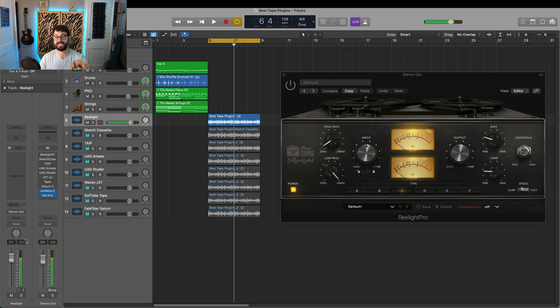It's got a very nice, warm, mid-rangey thing. I love how it sounds on the bass and the drums. This is probably not the type of plugin I'd use on every track, but it adds a lot of character and I could definitely see placing it on bass and drums.